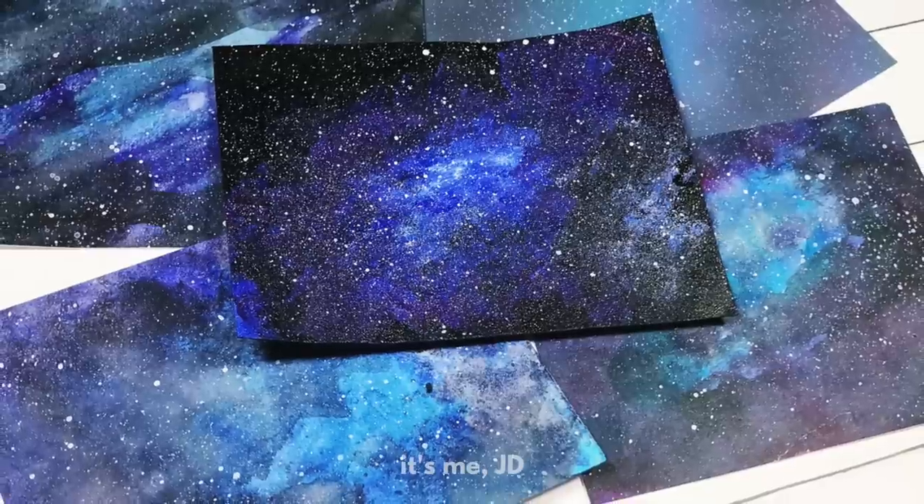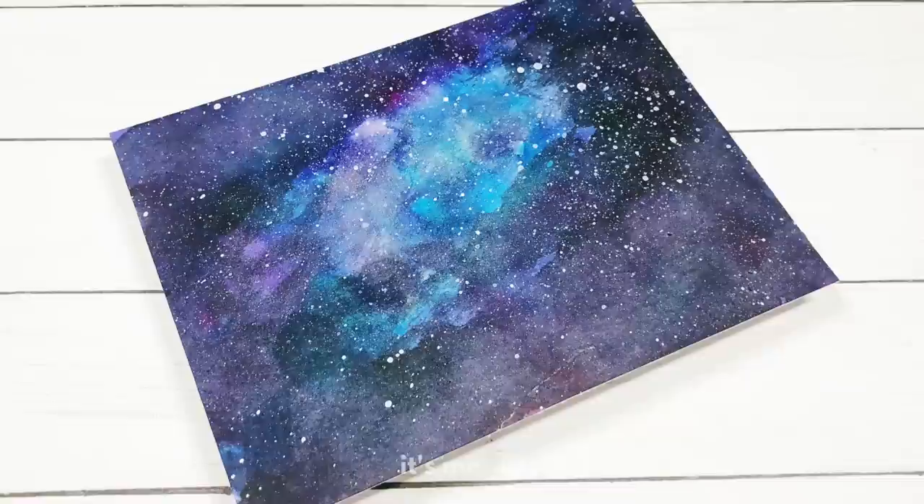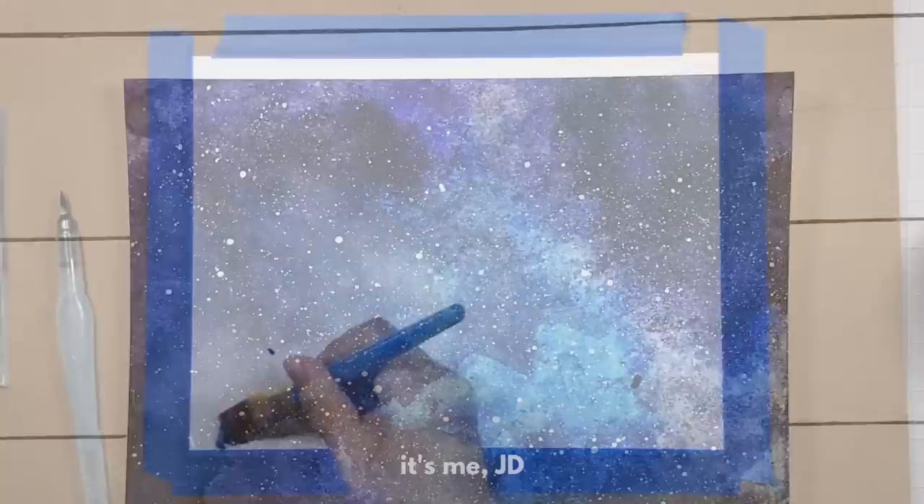Welcome back to my channel. Today we will be creating galaxies. Galaxies are a really popular trend right now in creative art, so I thought I would show you how to create some galaxies when you're not a professional artist. I will have links to all of the supplies I use in the description and in my blog.